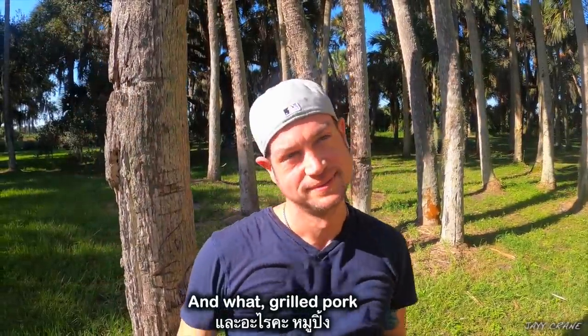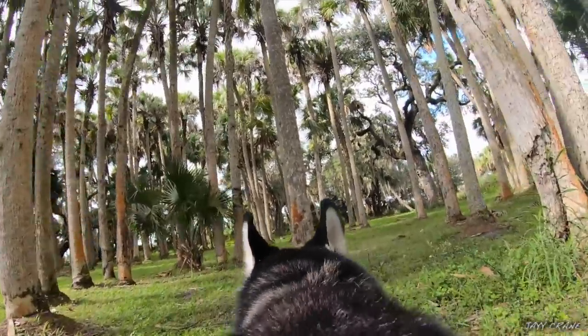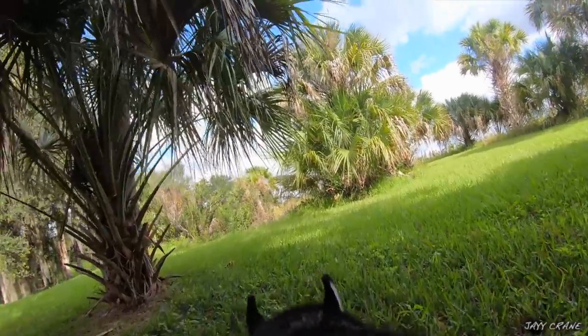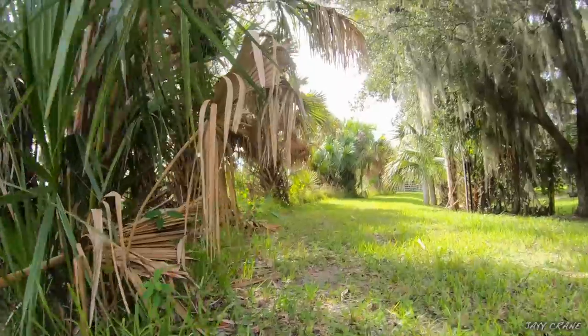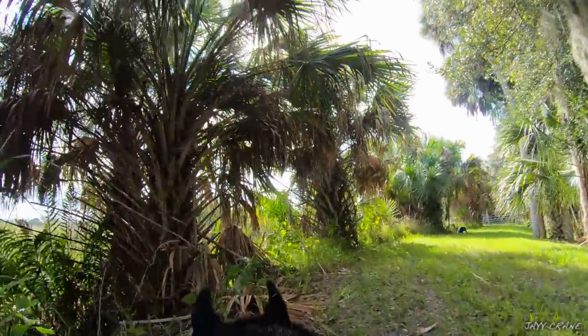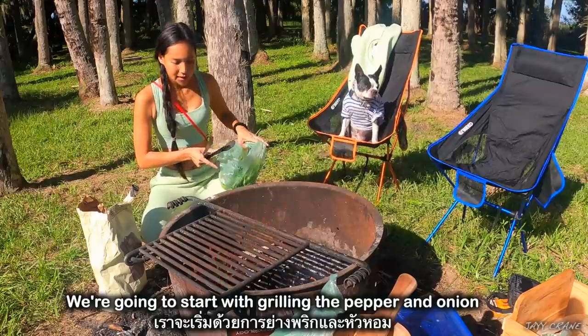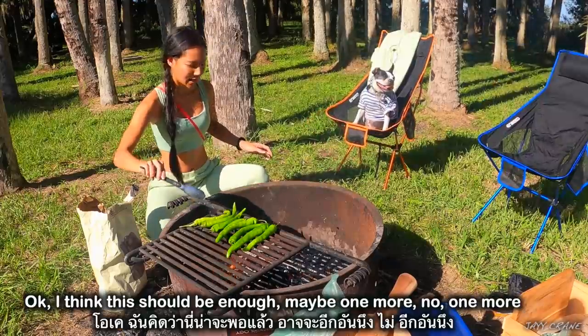The chili paste is called, in Thai, Nam Prig Nun. Okay, so it's looking pretty good — we are gonna start with grilling the pepper and onion. I think this should be enough, maybe one more.